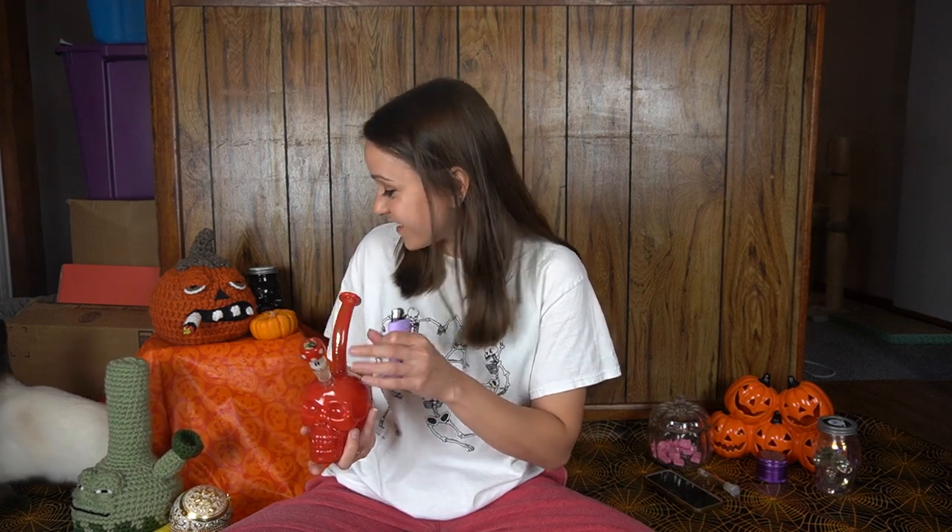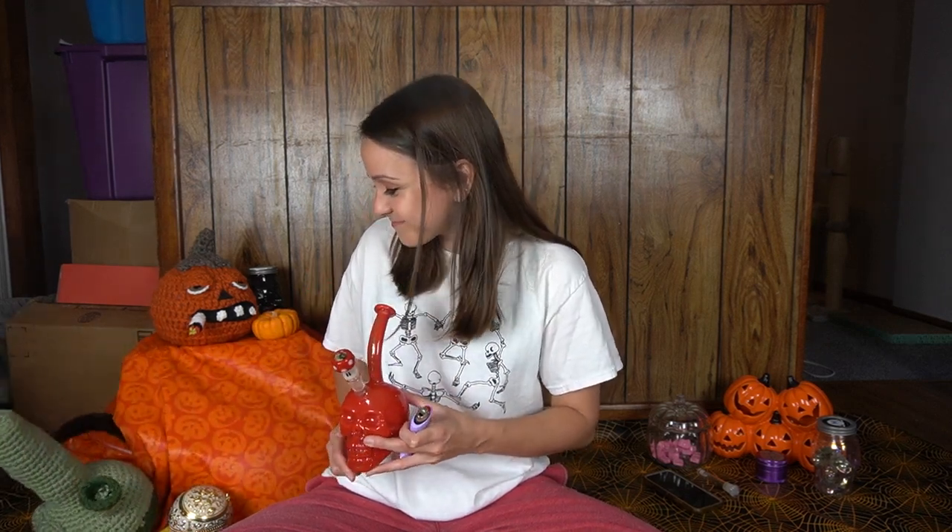I just realized I should have worn my Halloween merch. It's almost fully sold out. There's a good amount of small t-shirts for some reason. All the small crew necks sold out. For crew necks we only have large, extra large, and 2XL. T-shirts we seem to have the smaller sizes. I'll have my shop links down below if you'd like to check it out.